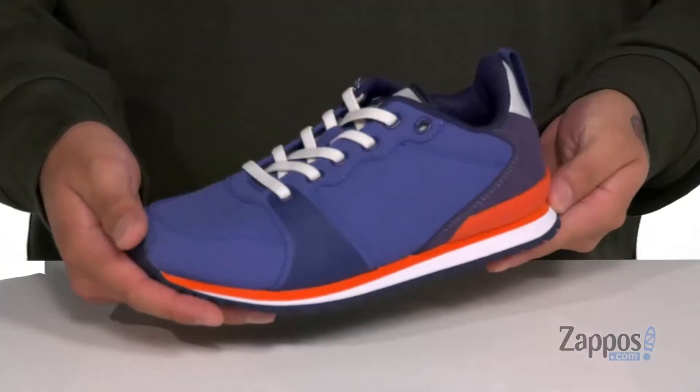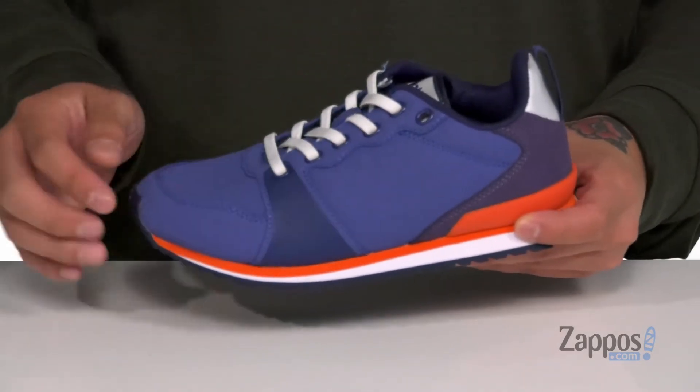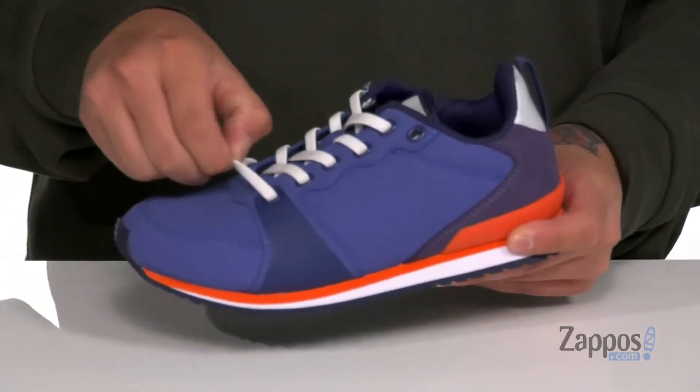Hey, it's Andrew from Zappos and this is the Dartmouth from Native Kids Shoes. This stylish and vegan-friendly shoe features faux leather and fabric, with reinforced stitching in the high-wear areas and added support in the back half of the heel. Stretch laces provide an easy and secure fit.